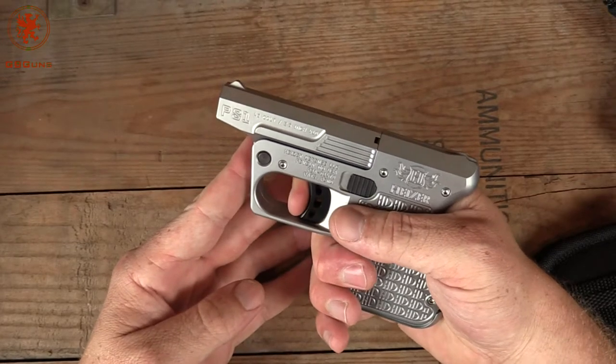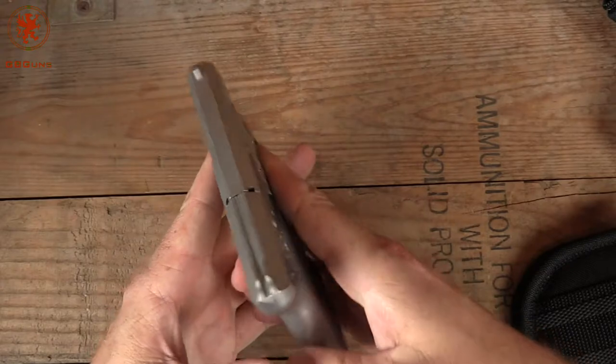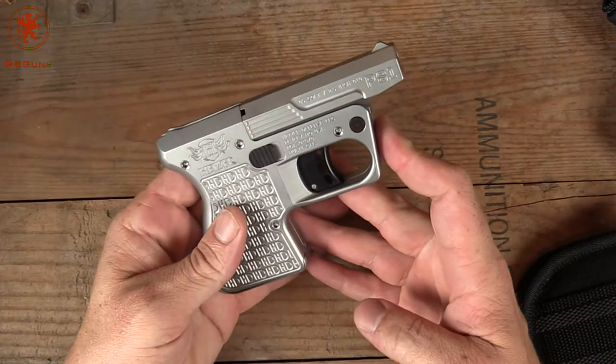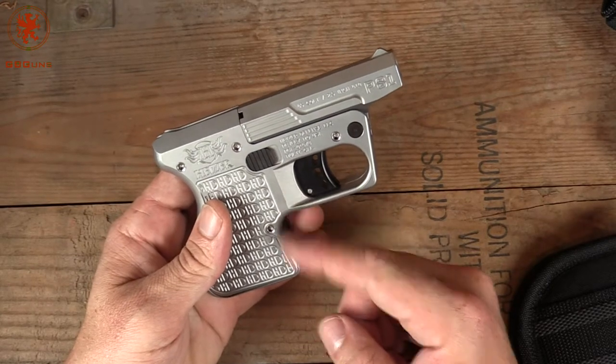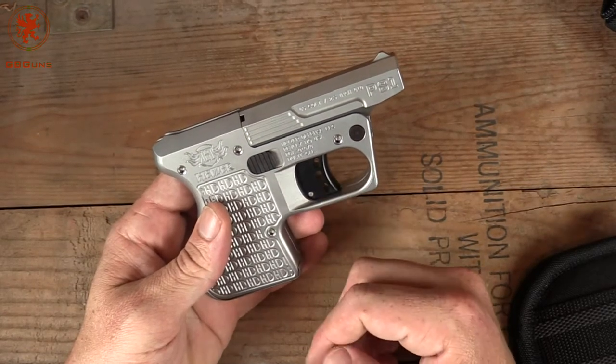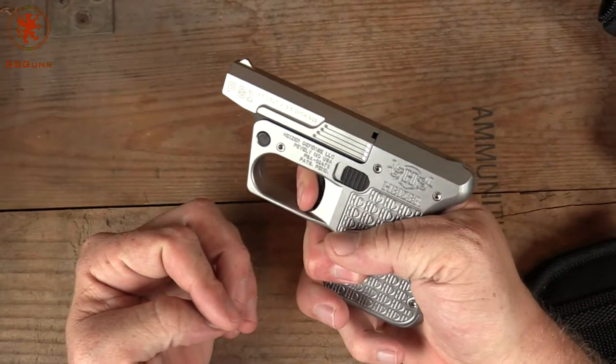It's a long double-action-only trigger — quite heavy, rated at about 12 pounds. That is effectively the safety on this. One thing they did do that makes it a little smoother is it's on roller bearings, and as you see it comes straight back. Oh, that's heavy.